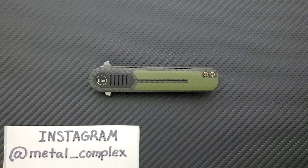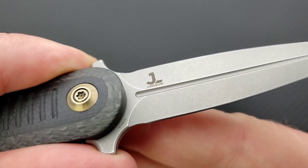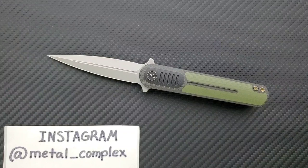What's going on, YouTube — Metal Complex here, and today I've got another interesting knife review slash knife overview to share with you guys. This is the WeKnives Angst, they call it the Lundquist Angst — you can see the designer's name right there. This is a really interesting knife from We.